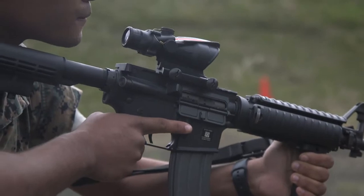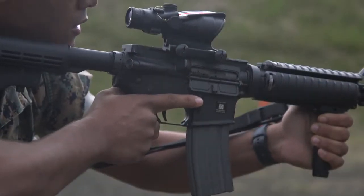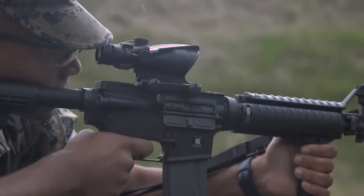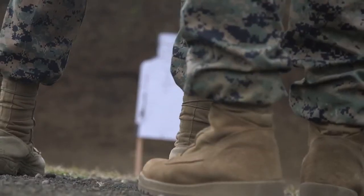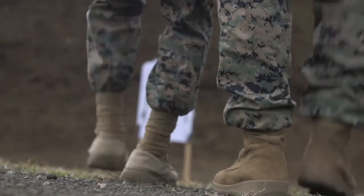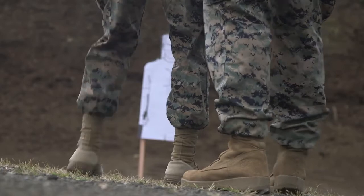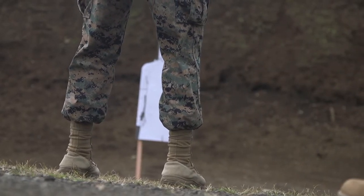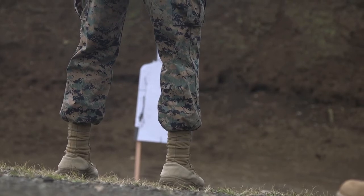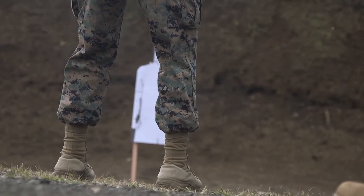Stand by — three times. Standby! Front! E-5 C-Splash! Move! Good hold. Shooters, this is your hammered pair drill. Fire your hammered pair in a time limit of two seconds. Standby! Front! E-5 C-Splash!